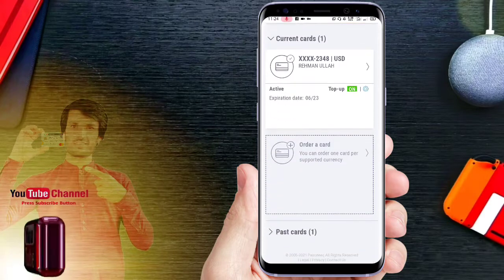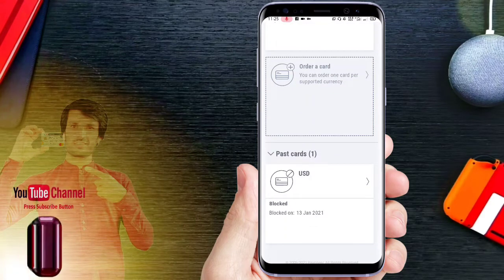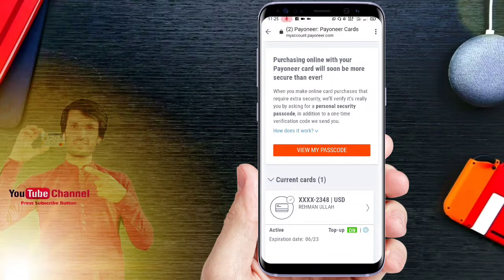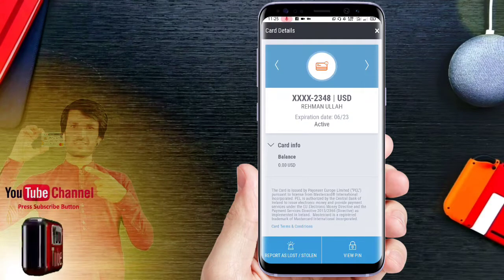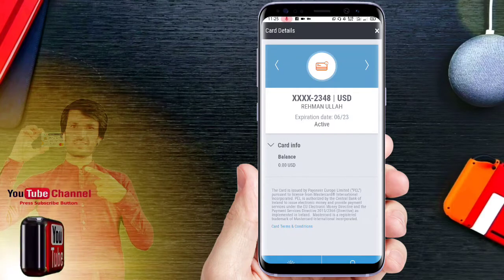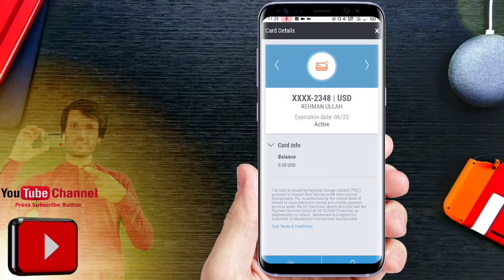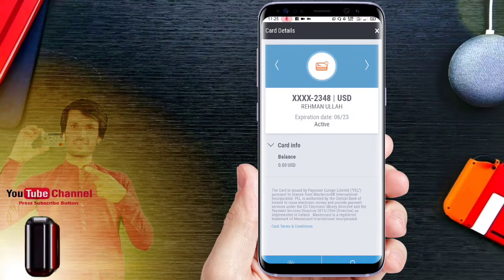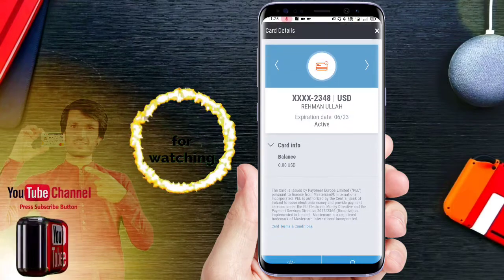I want to use the Mastercard with the Pioner account. I will use the PIN to activate the card. I will use the expiration date and card info to activate the card. If you are interested in the Pioner account, you can see the video on Patreon. Thank you very much.